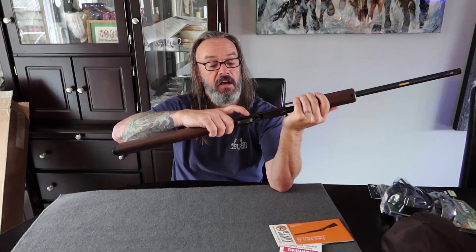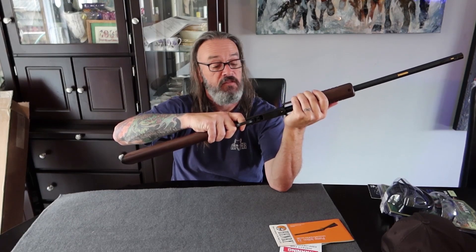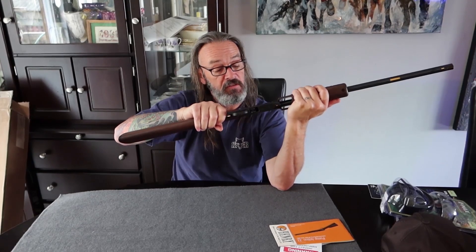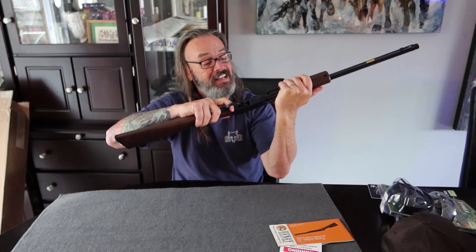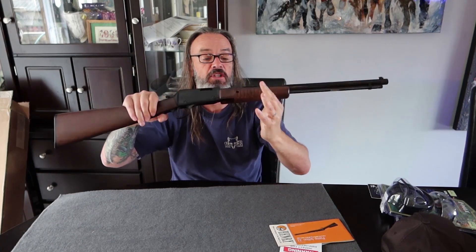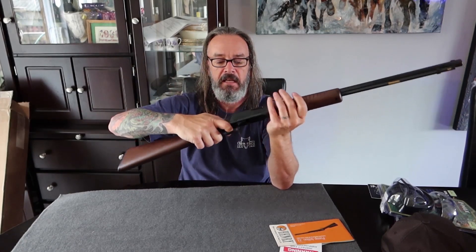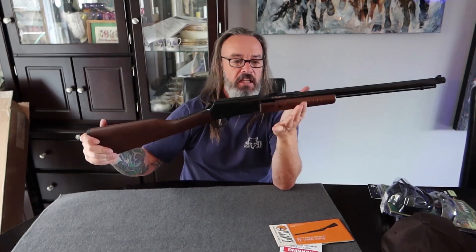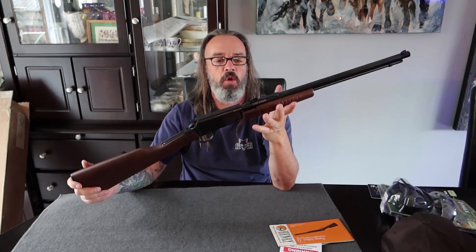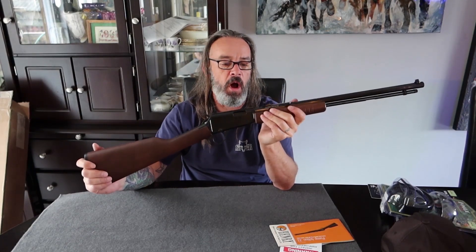This is the first gallery-style gun that I have — the first pump action 22 that I have. I do have quite a few 22s, but this is the first one. The action is a little stiff for the first couple of workings, but I'm sure it'll loosen up. Henry — is there a more American brand when it comes to levers, 22s, or pumps?